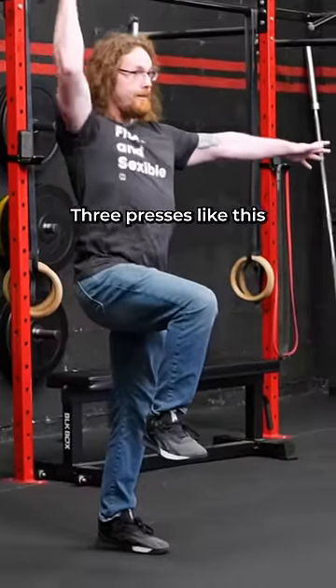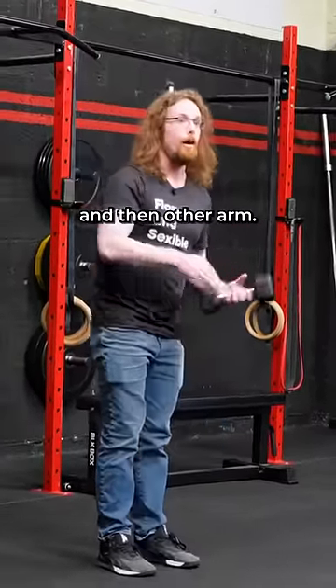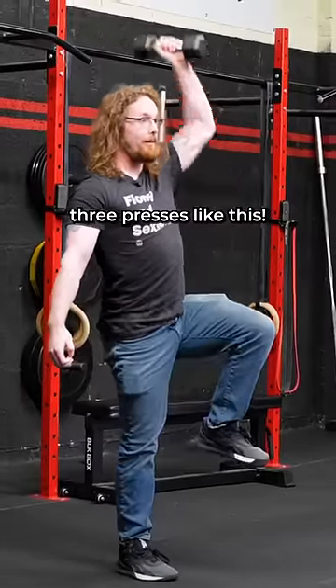Three presses like this, other leg up, three presses like this, and then other arm, three presses like this, three presses like this.